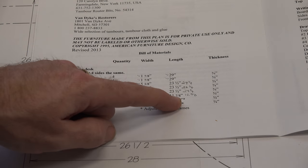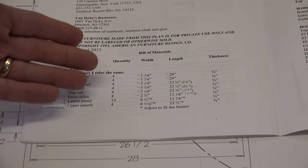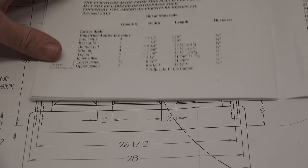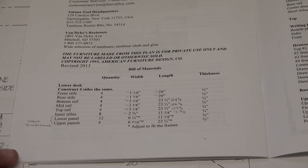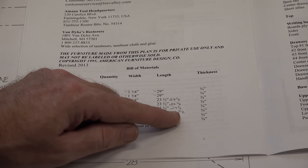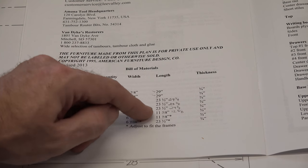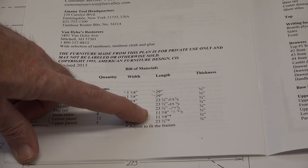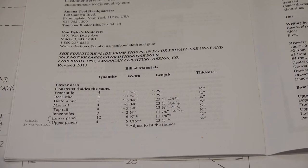So again, check your drawings, reference them with your cut list, and make sure everything is correct. I actually found one, two, three, four incorrect dimensions in the plans — and they would have been too short, not too long, which could have been disastrous.